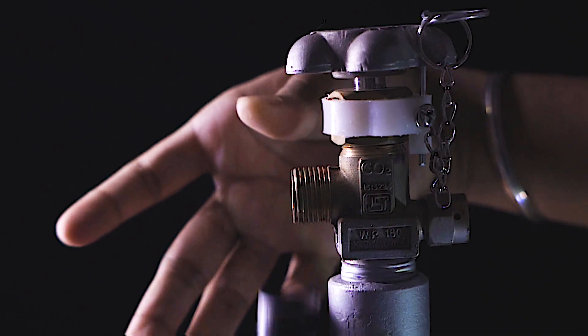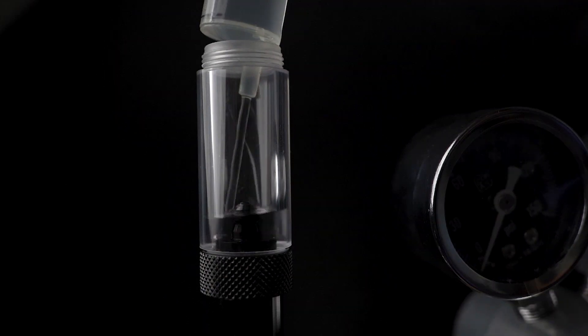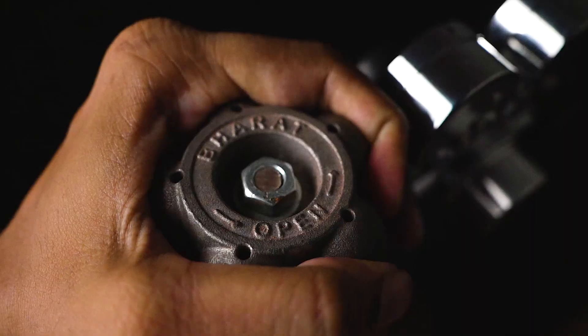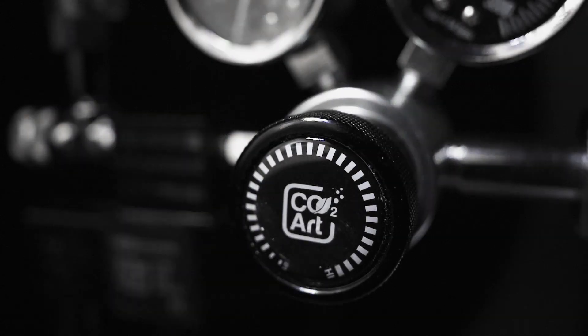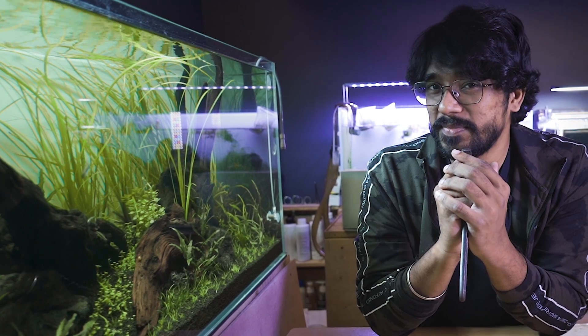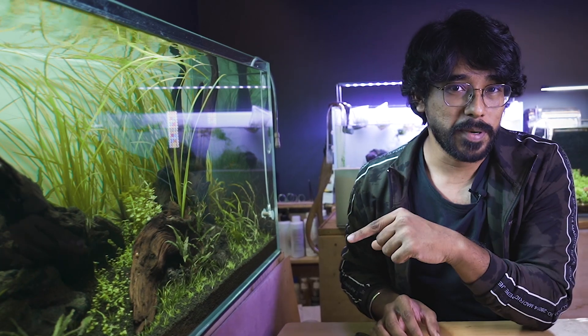This video is brought to you by S.T.A.L.A. Thank you so much for watching this tank. We have planted in this tank.